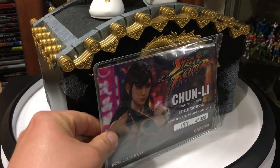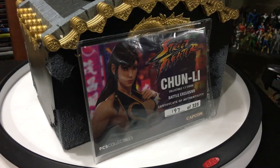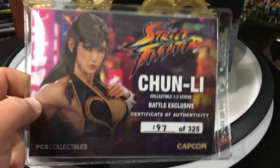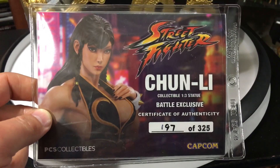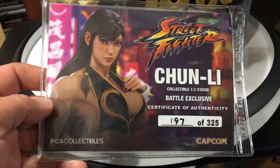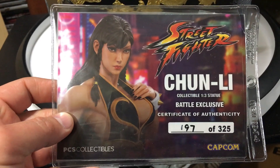Hello, YouTube — Statue Hunter 75 here with a really beautiful piece from Pop Culture Shock Collectibles. It arrived a while ago; I finally got around to videoing it. It's the Chun-Li Collectible 1/3 Statue, the Battle Dress Exclusive. This is a Certificate of Authenticity, number 197 out of 325.